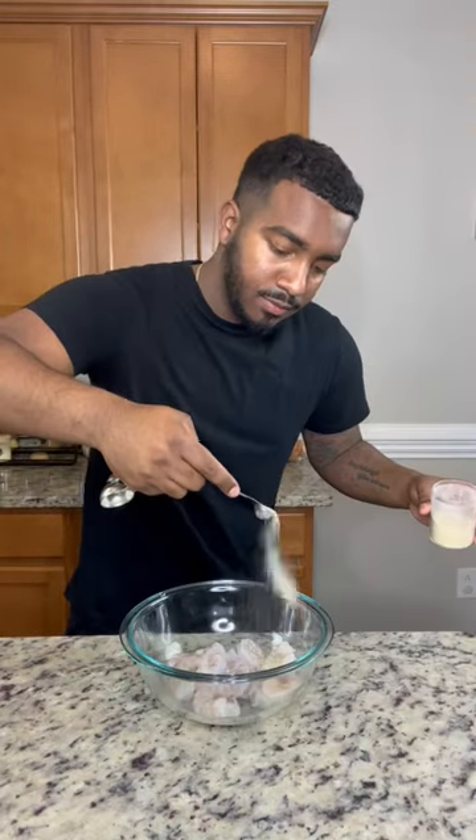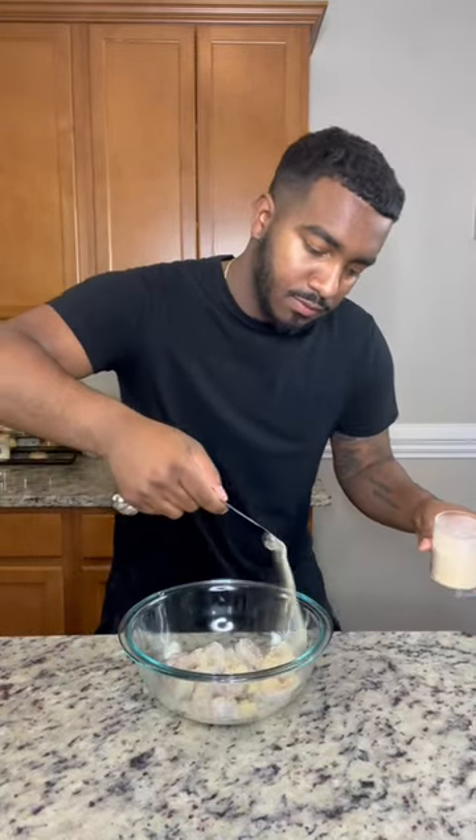First, to a pan, added some diced bacon, cook that down and just set that to the side — it's going to be nice and crispy. Season your shrimp with a little onion powder, garlic powder, paprika, a little salt and pepper. Y'all know the usuals, it's going to make anything taste good.